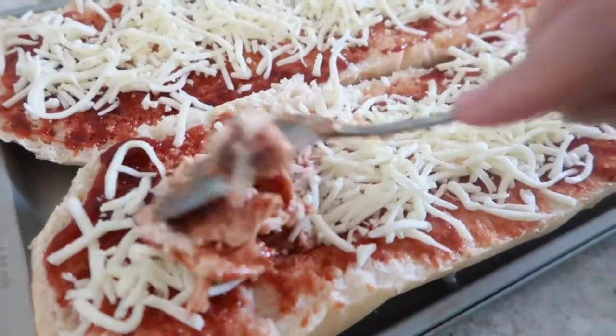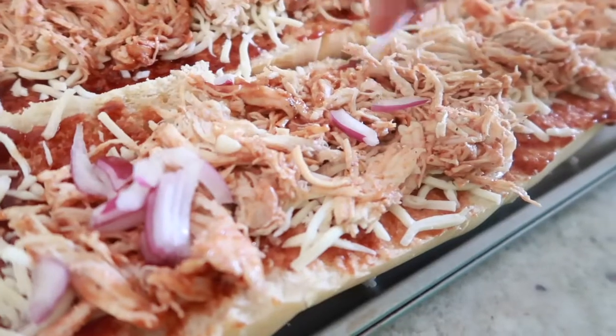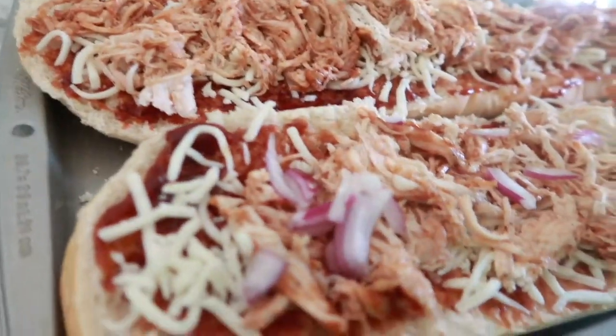Time to start topping your pizza. Add mozzarella cheese, your barbecue chicken, red onions, and I topped it off with just a little more cheese. You only need to bake this for about 15 minutes until all your cheese is melted. Remove it from the oven, top it with your cilantro, and you are ready for dinner.